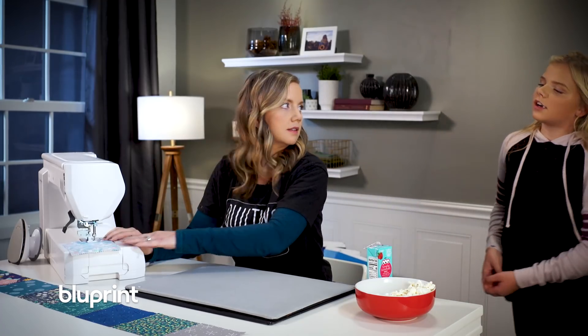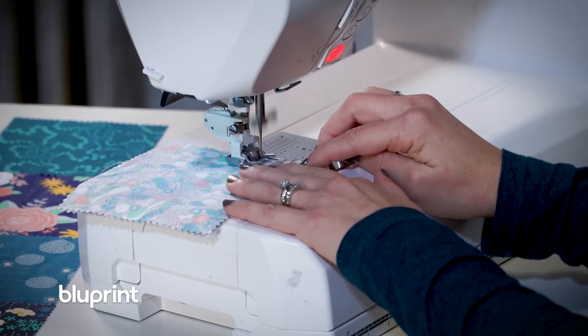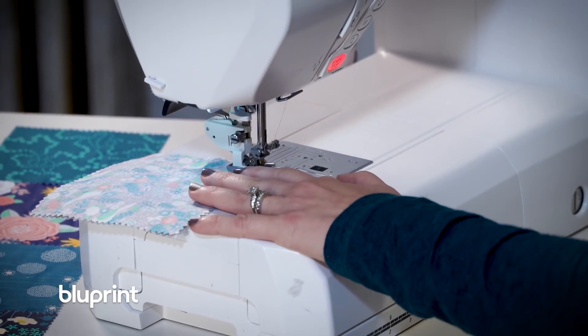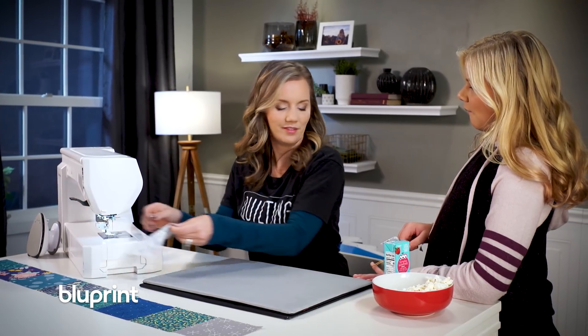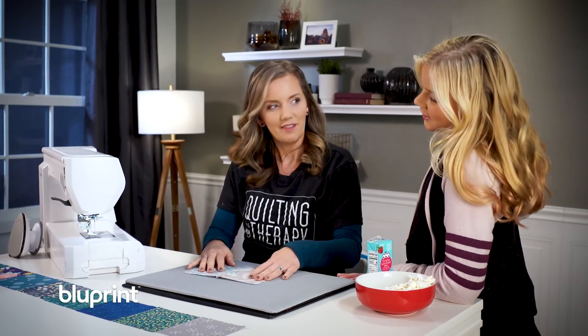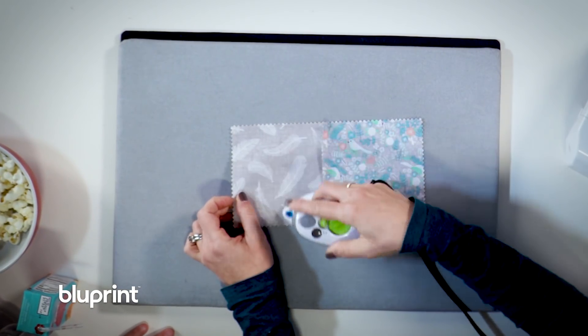I don't want you going too fast. Are you paying attention? I am, of course. So after you're done sewing, this is the best part — I love when I get to push the little scissor button. Just let that sound. Isn't that cool? It's really cool, Mom. Then I'm going to press it to one side with my little iron right here.